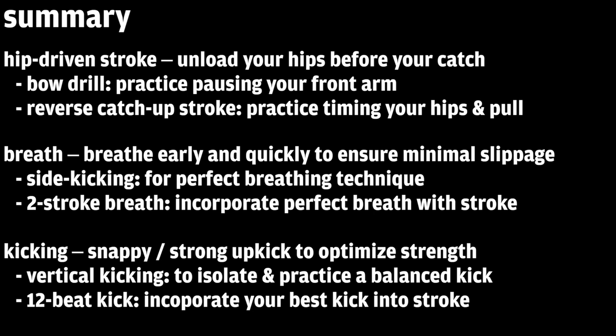A couple of drills: vertical kicking — just try to do it during warm-up or in between sets while the coaches are talking; it doesn't have to be aggressive. And the second is a 12-beat kick — while you're doing your drills or catch-up stroke, just try adding a really fast, powerful kick, and that'll help incorporate your leg strength into your stroke.